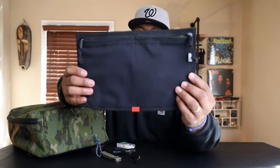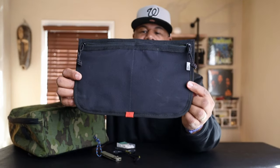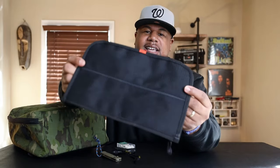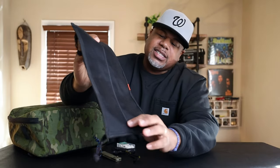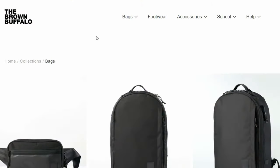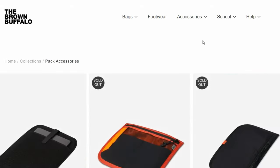This organizer panel is designed and made so well — the construction is just like the backpack itself. The stitching is excellent, the hook backing is clean, with a subtle orange lash to make it stand out, and subdued Brown Buffalo branding. These organizer panels are expensive, but they are very well made.